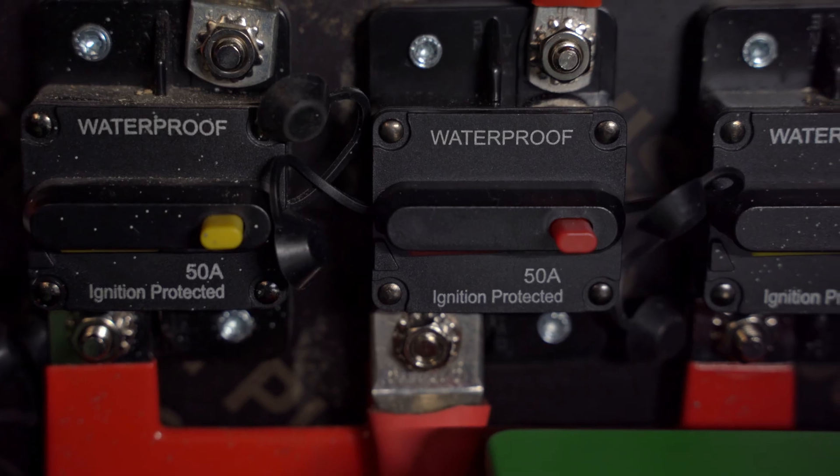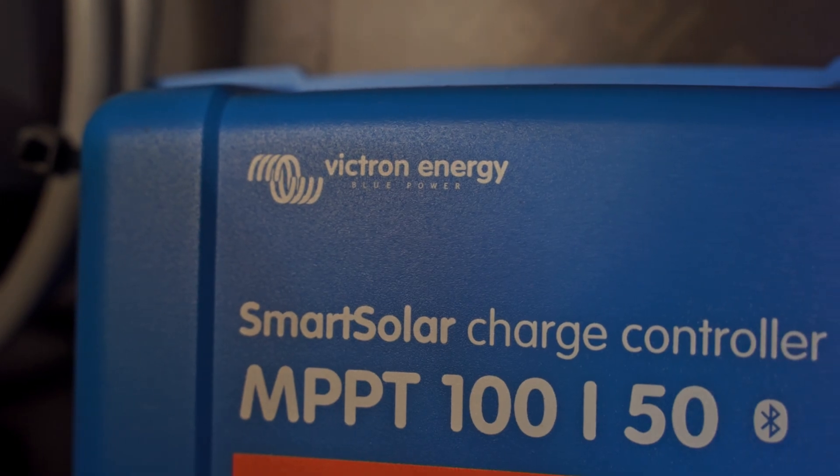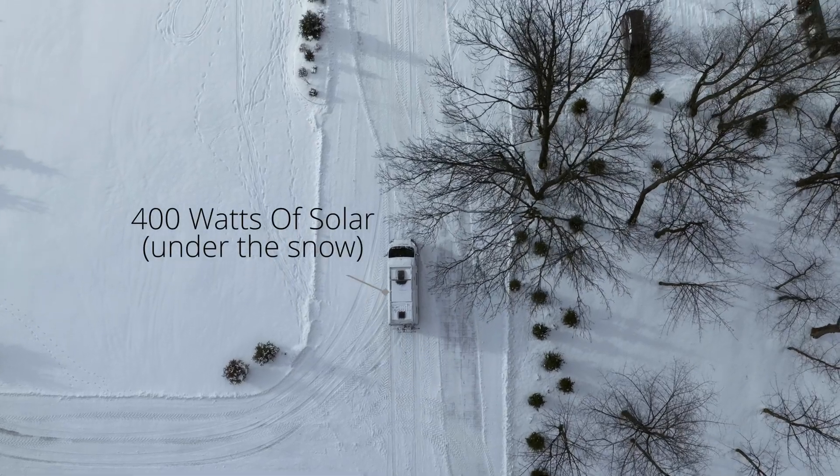Today we're going to give you a walkthrough of our van's electrical system — from inverters, batteries, our charging system, solar system, absolutely everything.